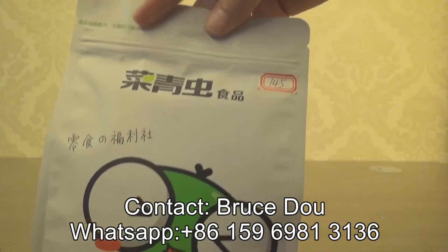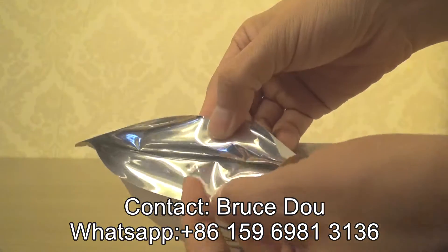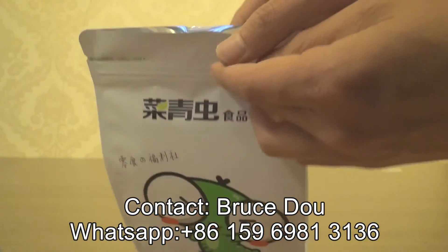Also with a zipper to make the pouch resealable. You can see the metalized film achieves good barrier performance.